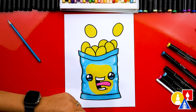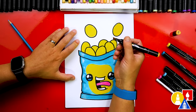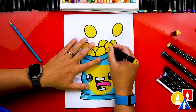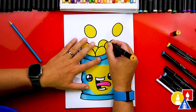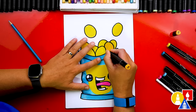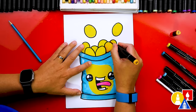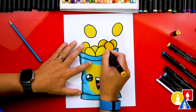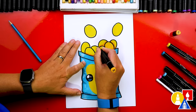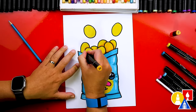Then we can also add shading and texture to the chips. I'm using number 24 if you have the Art4Kids markers — if not, you could just use a dark orange or darker yellow. Then we can add these lines going down our chips. We can also add some shading to the chip to make it look more 3D. I'm going to add lines like this, maybe down here at the bottom where the chip is going into the bag, and also especially on those chips that are overlapping behind the other chips.